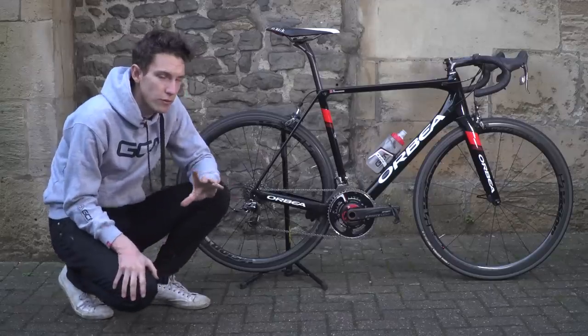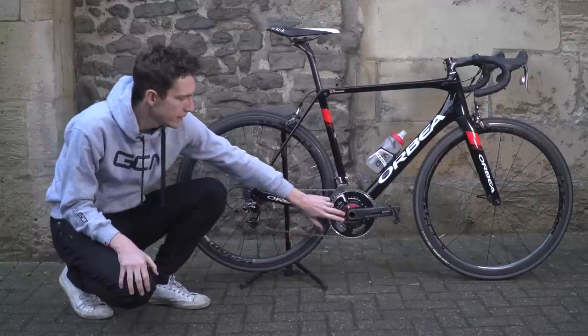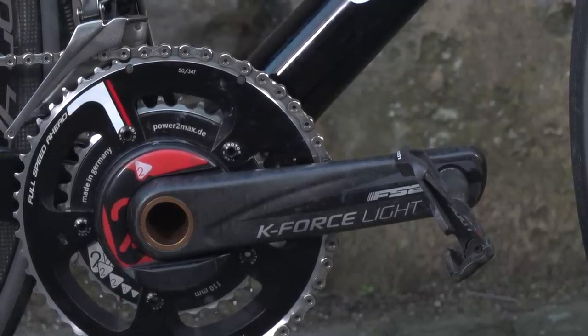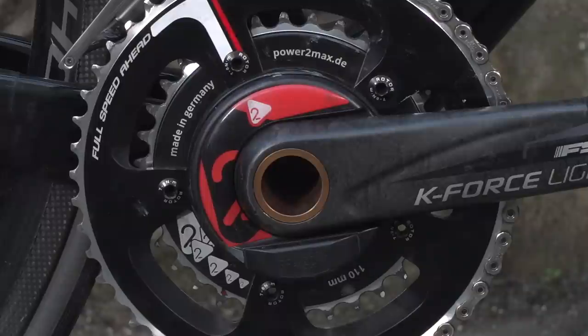There is one deviation from the full SRAM Red groupset, and that is the FSA K-Force Light cranks. That is because I've used those in order to get my PowerTap power metre on there.